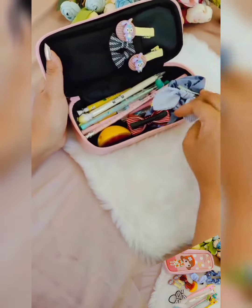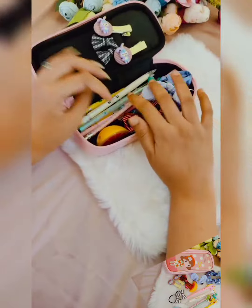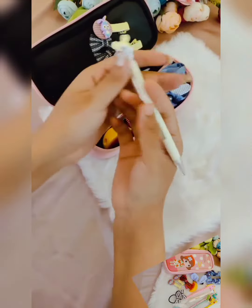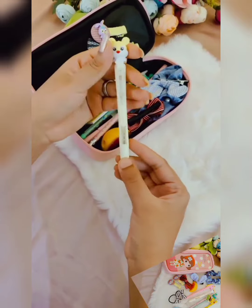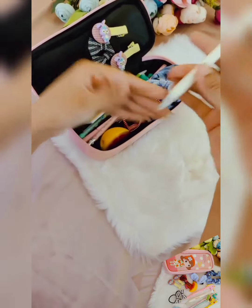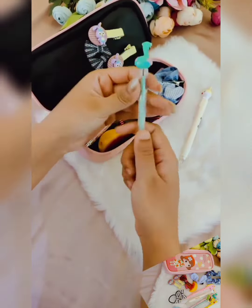First let's cover the stationery section. We have added mostly pencils since nowadays kids use pencils more than pens. One kitty pencil — this is a 0.7mm lead pencil. And one flamingo changeable pencil.